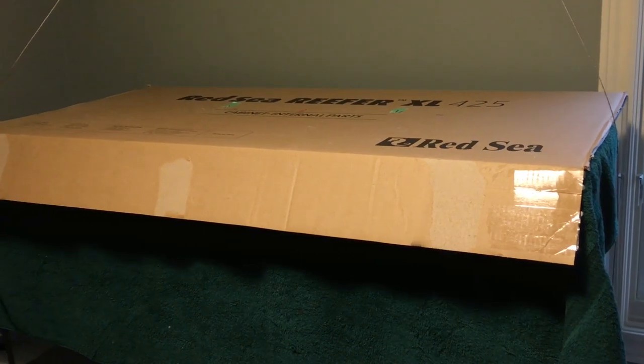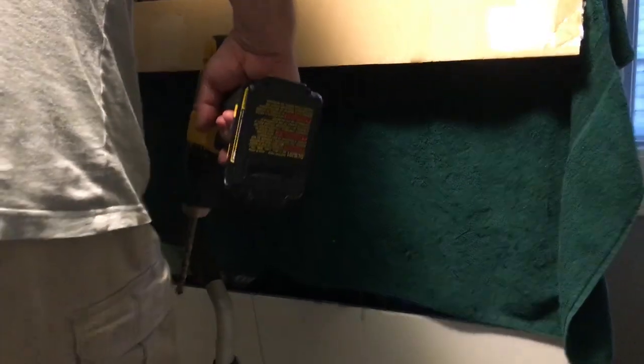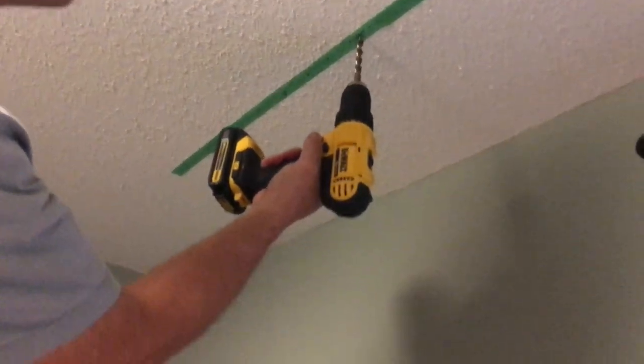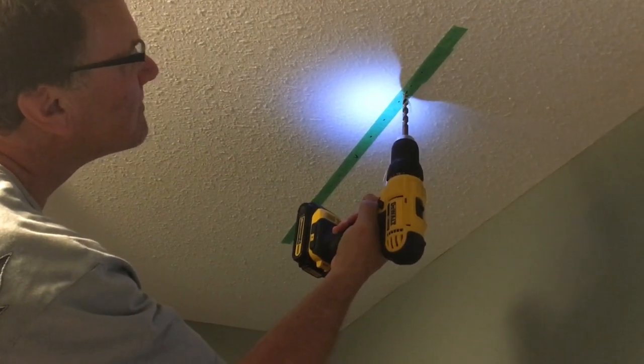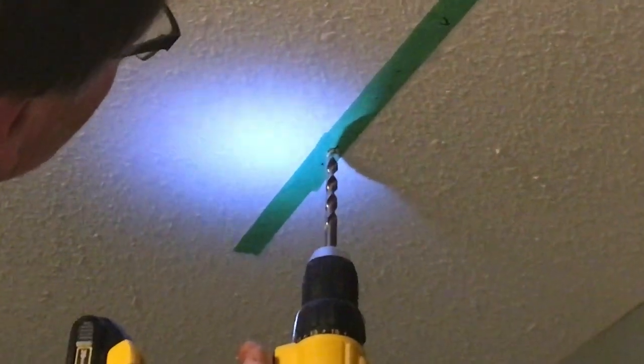First of all, we cover up the top of the tank because we're going to be working above it. And next, here we go with the drill. I didn't videotape all of the measurements that were taken and all the messing around trying to get it positioned correctly, but nevertheless, there it is. That's where it's going. So these are big-ass holes that are being drilled up there.